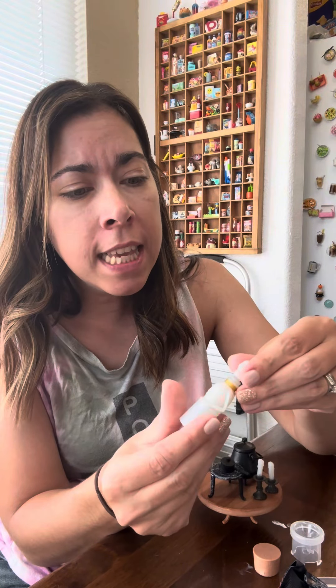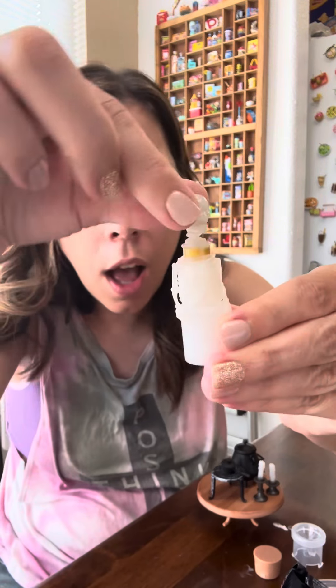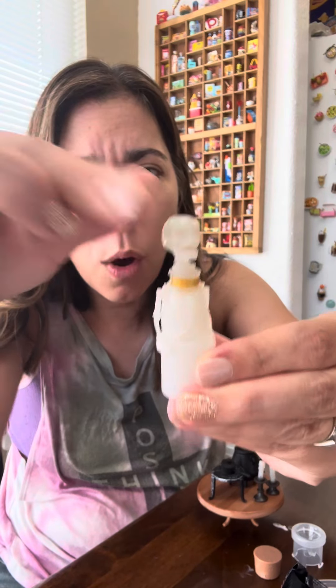Look at the skeleton bottle — the head? That's the top. What?!